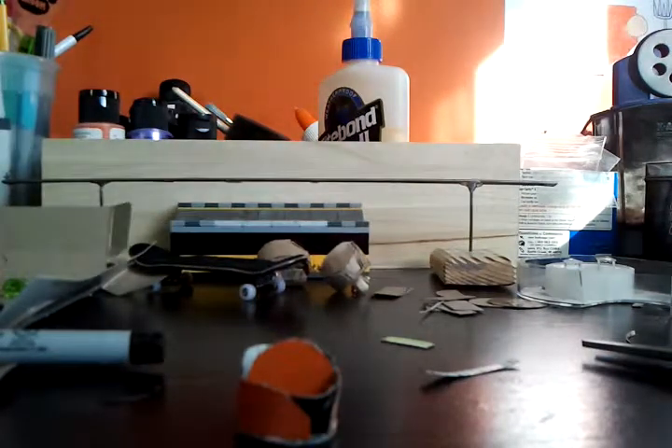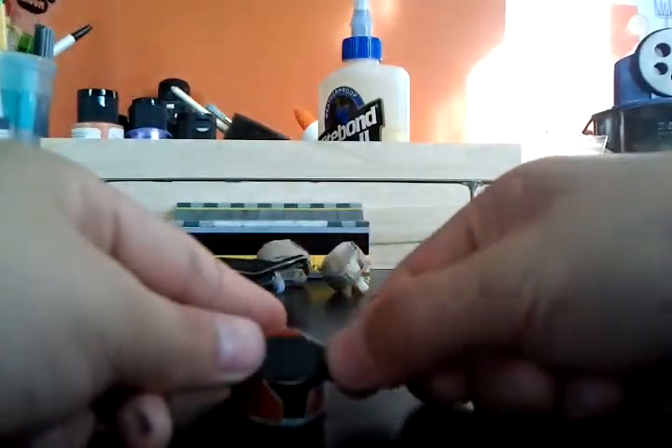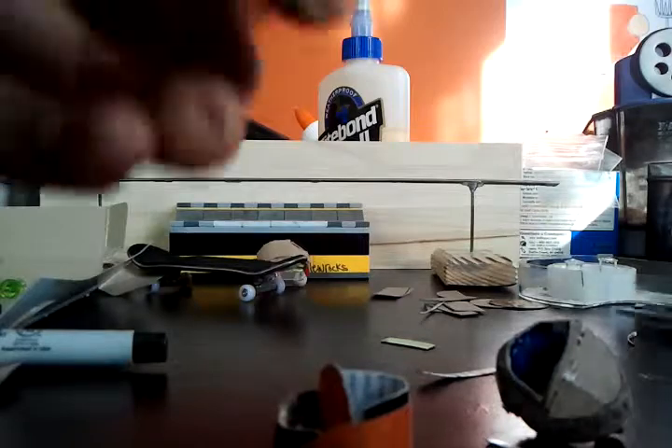Now all you have to do for this part is try to fit this on top of here, like that. Let me do that right now. You might want to adjust the shape to make sure they fit. There we go.